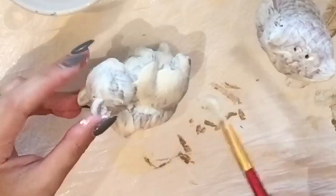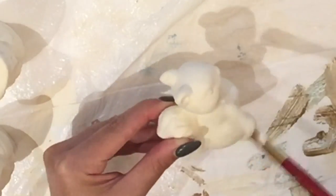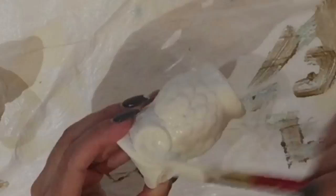Simply apply the acrylic paint, allow it to dry, and then do another coat or two depending on how much you have been able to cover. I hope you enjoy DIYs like these, and if you do, please be sure to give me a like or subscribe to the channel.